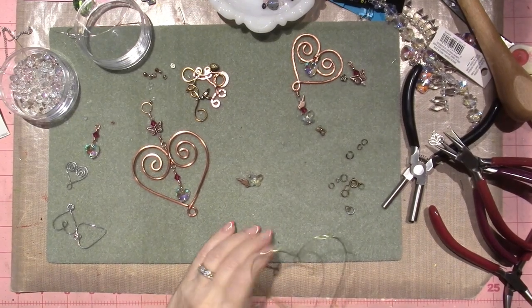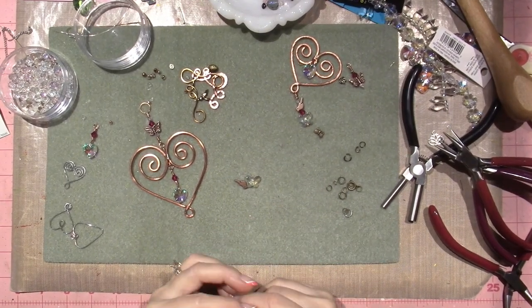Hello, it's Sarah, and today I'm playing with wire, you guys.